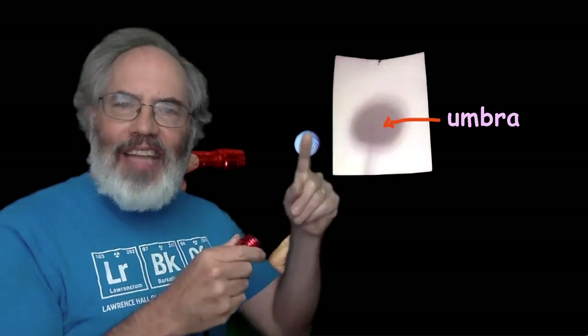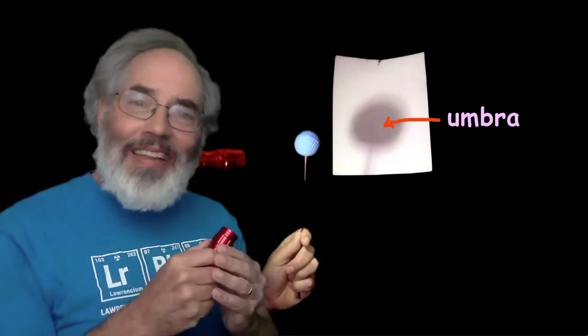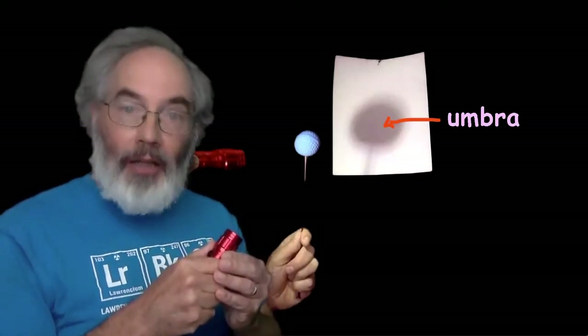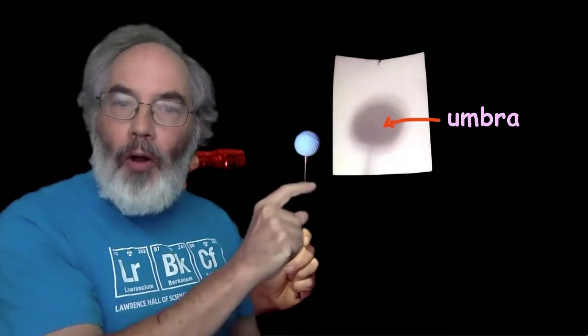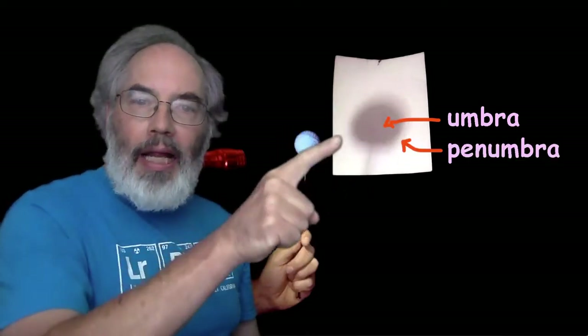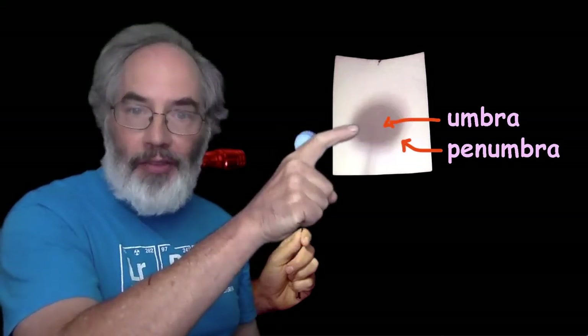But in some places in the shadow, light from part of the flashlight is blocked by the ball — just as in some places in the Earth's shadow, part of the light from the Sun is blocked by the Earth. The part that's partially blocked by the Earth is called the penumbra. The penumbra is the lighter part of the shadow around the umbra, the darkest part.